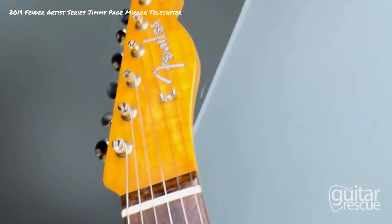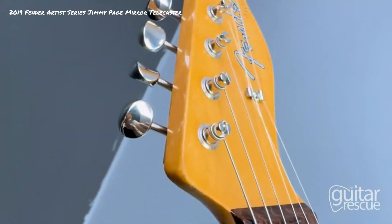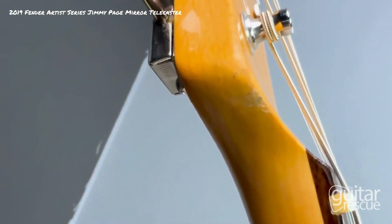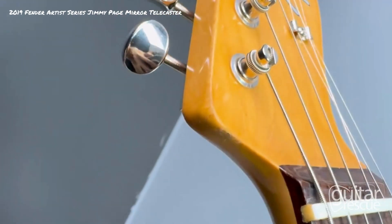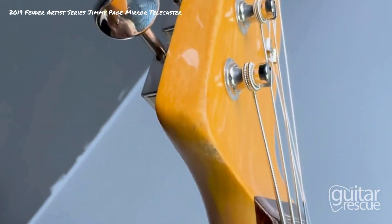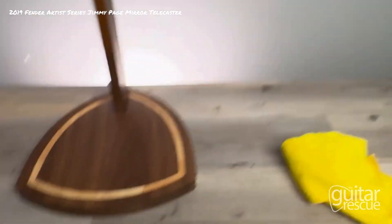Coming up to the headstock — right over here, it's a chip; looks like a ding or scratch, very minor.